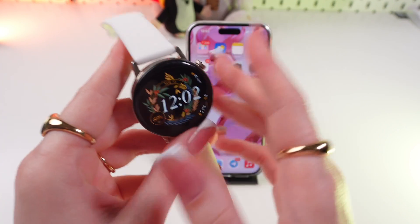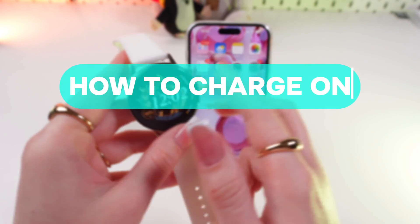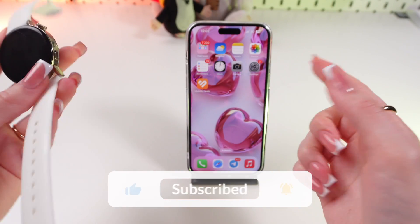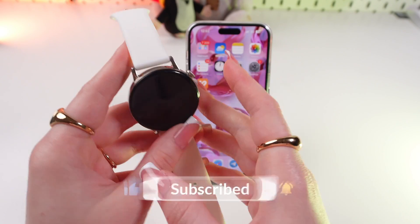Hi guys, and in this video I'm gonna show you 3 ways how to charge your Huawei Watch GT3. Let's get started, but don't forget to follow to see more useful content.